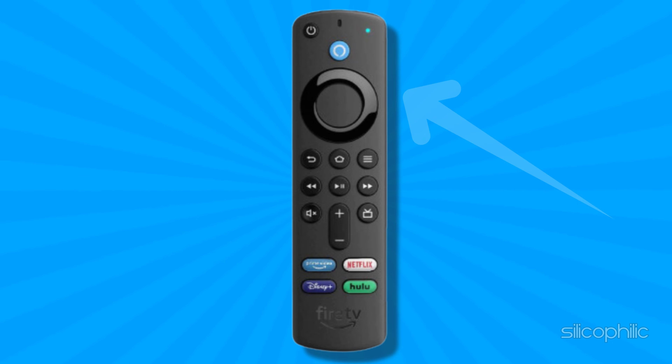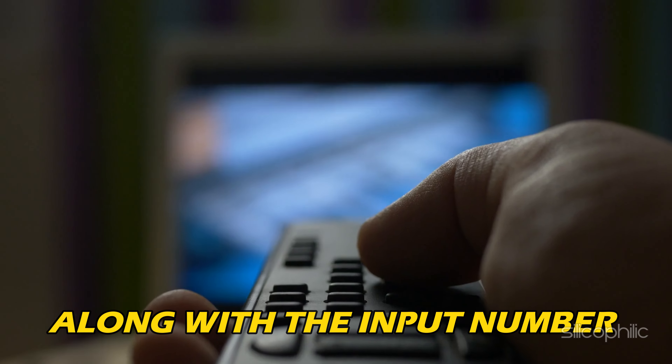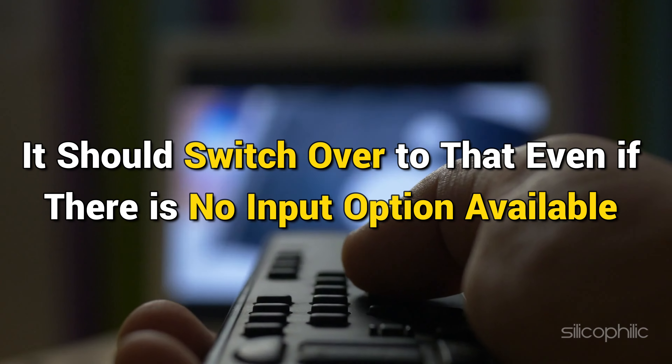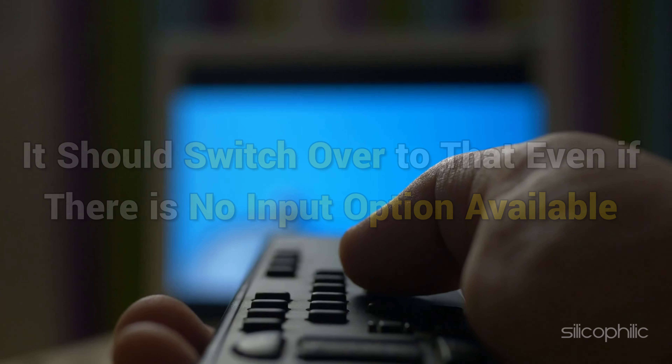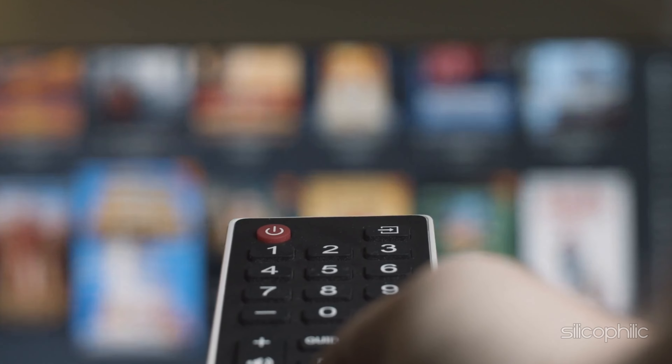If you are on the Amazon FireStick, then hold the Alexa button and you can say 'switch to HDMI' along with the input number, and it should switch over to that, even if there is no input option available on your remote or FireStick.